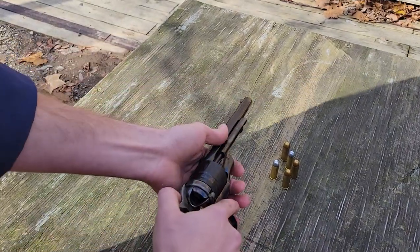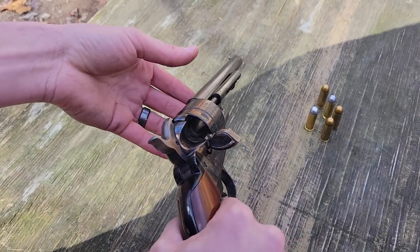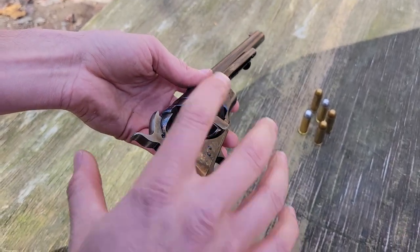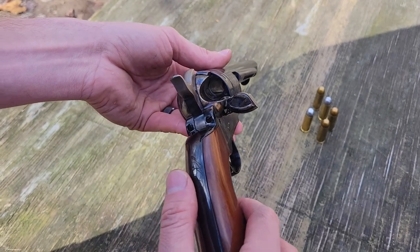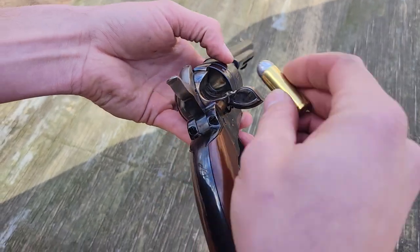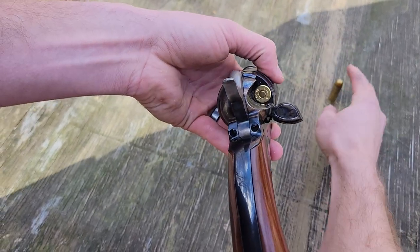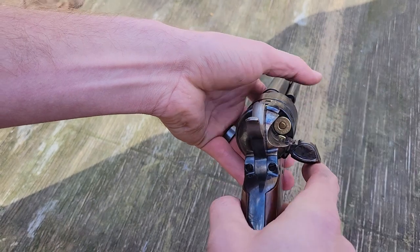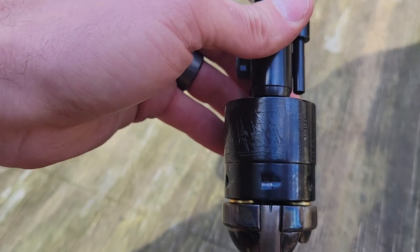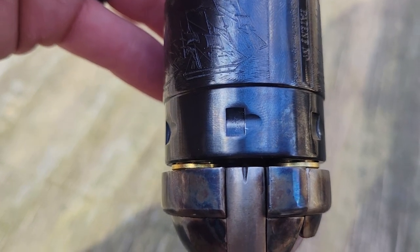Loading the Type 2 is going to be very similar — exactly the same process. This gun is much smoother than the Type 1 conversion, probably just the build quality varying from revolver to revolver. Same loading process: load one, skip one, set the hammer down on an empty chamber. You can see the notch in the hammer again — I won't have a rear sight until I cock the gun.